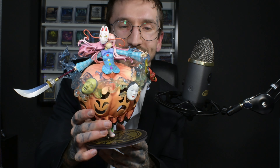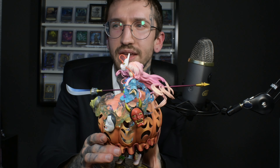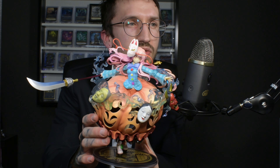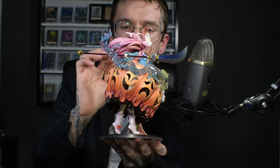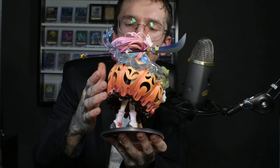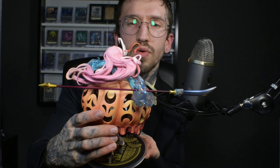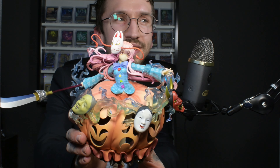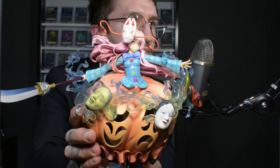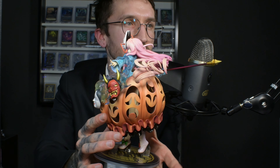I'm super happy with this figure, even if it wasn't cheap — it was very expensive, actually the most expensive anime figure I own at the moment. But as I said, we spend our money wisely here at VEEP Investments. It's a 1/8th scale, so quite small, but because of the puffy dress it looks a little bit bigger. Quality-wise, I can't find a lot wrong — there's just a tiny bit of color or dust in the hair, but this figure is so beautiful.